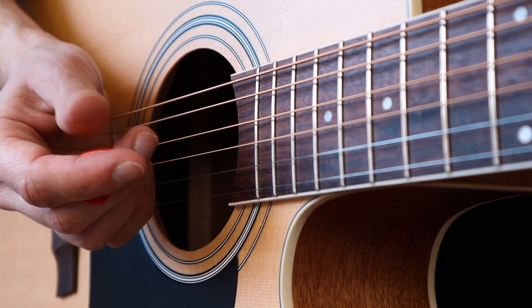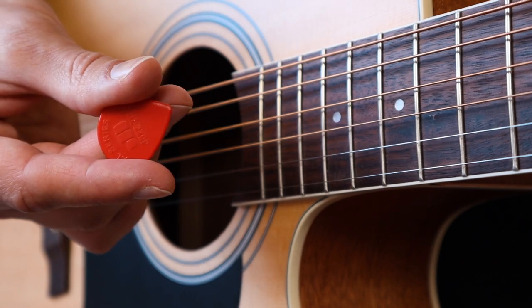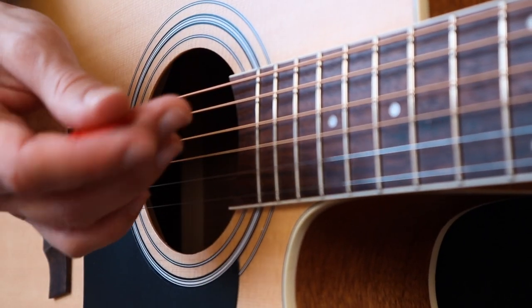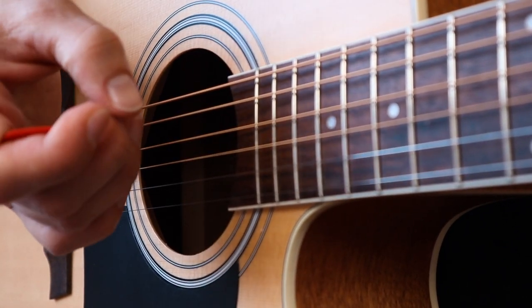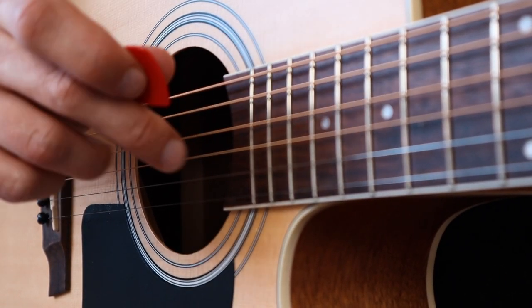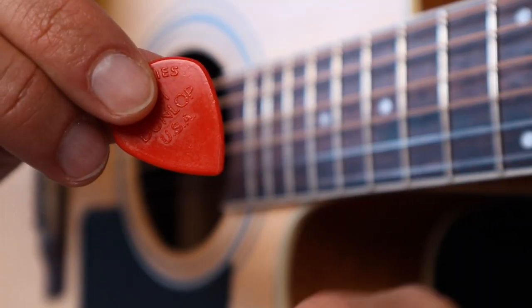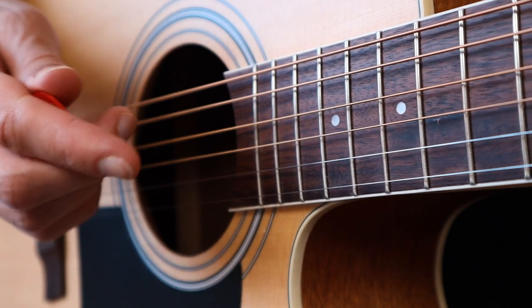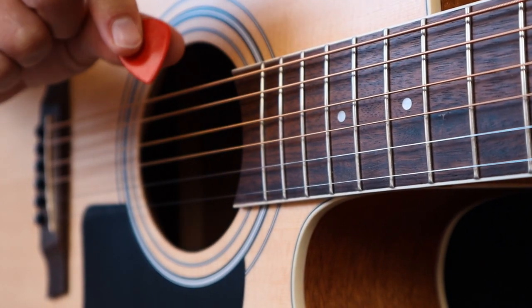Here I have a Dunlop Jazz Free pick. I don't even know what it's made of — plastic probably. I play this pick because I simply like the feel of it. I always come back to this pick after I've tried something else. These picks feel great for me especially because of the texture here — it makes the pick easier to hold.